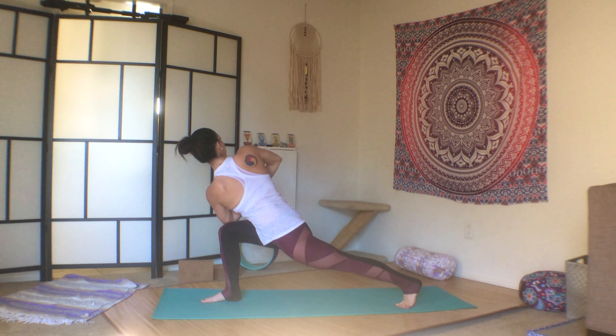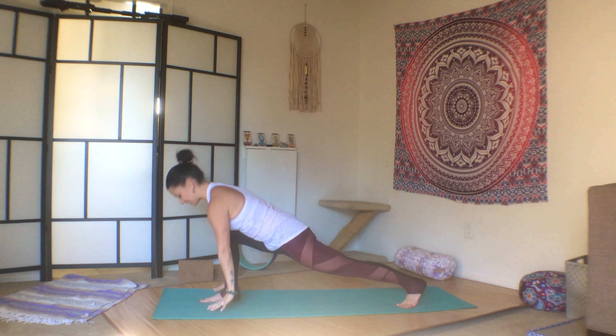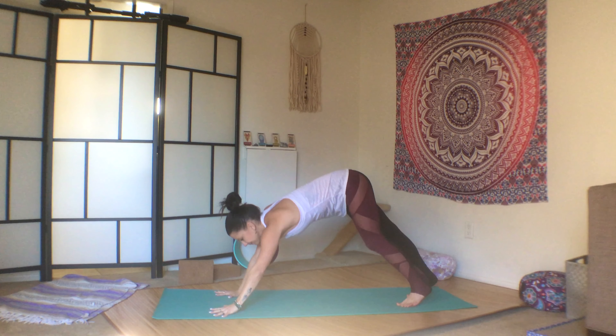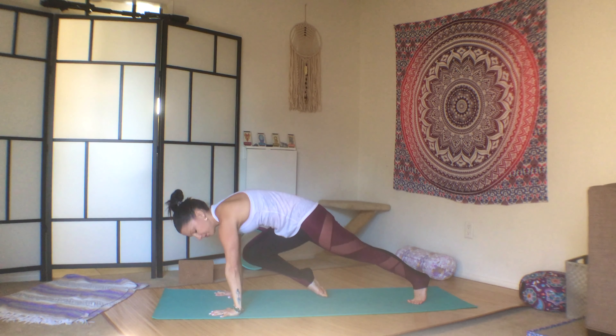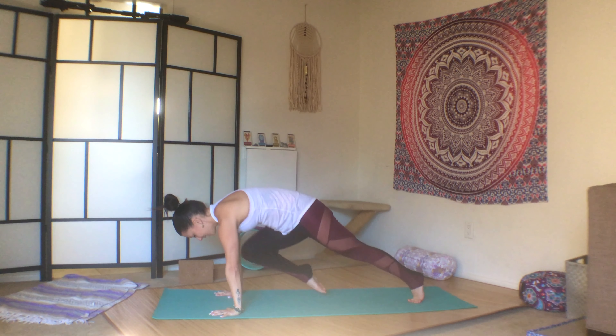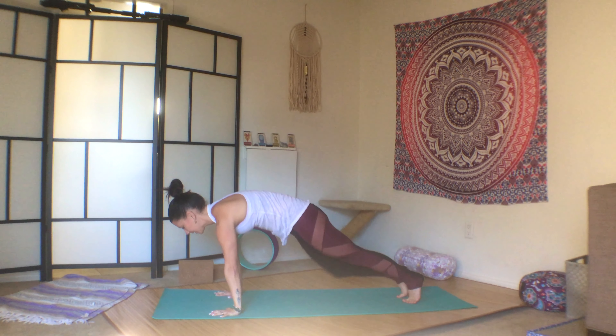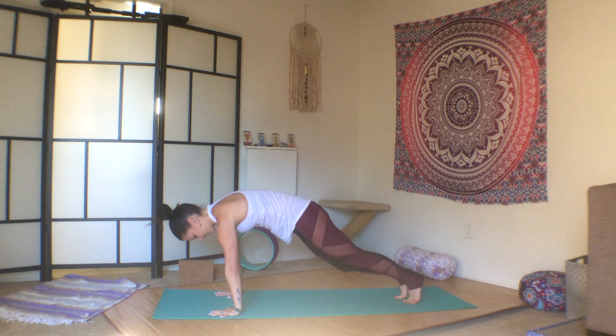Look over your right shoulder. Press your left heel away from you. Inhale, reach. Exhale, plant the palms. Step it back to plank. Core tight. Bring your right knee in between your elbows, and then your left knee in between your elbows. One, two, three, four, five, six, seven, eight, nine, ten.